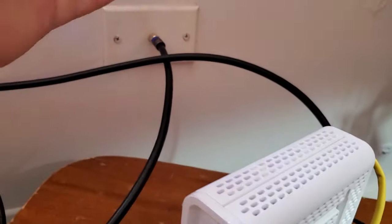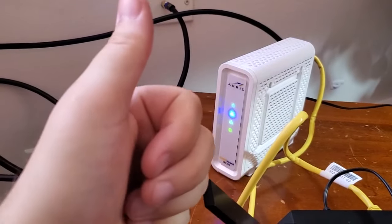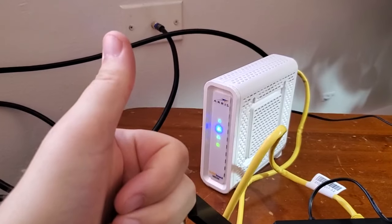What you do need to pay monthly for is for them to turn on this port so you can access the Internet — they're going to do it based on your address. So if this helped you out, please give me a thumbs up. Thank you so much for watching my video. See you again.